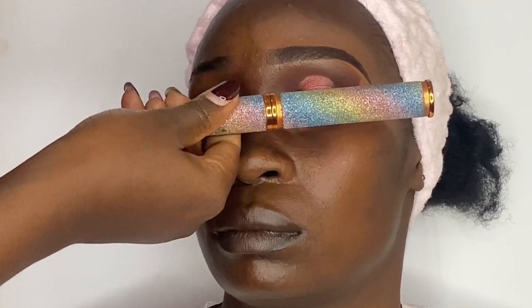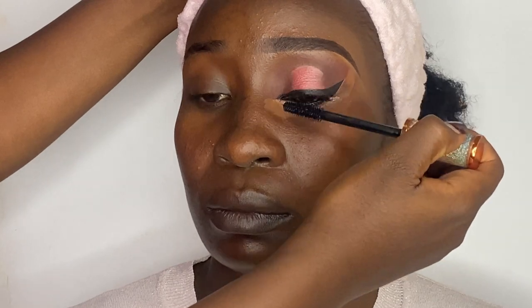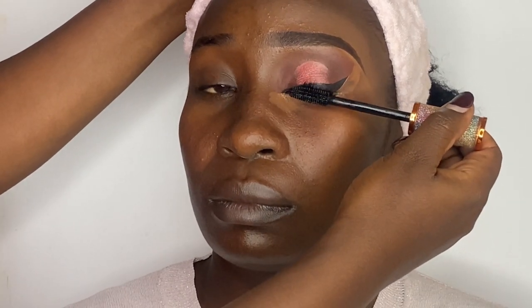You can decide to finish this look using a mascara or false lashes — the choice is yours. First I apply mascara on her natural lashes, wait for this to dry up a bit, then on top of it I'll place the false eyelashes.